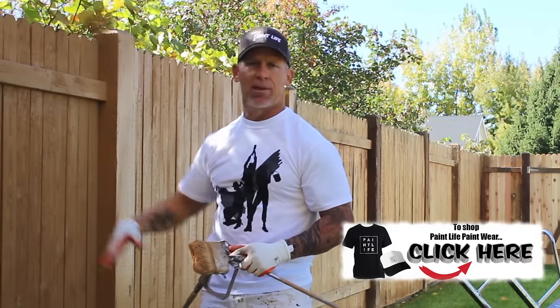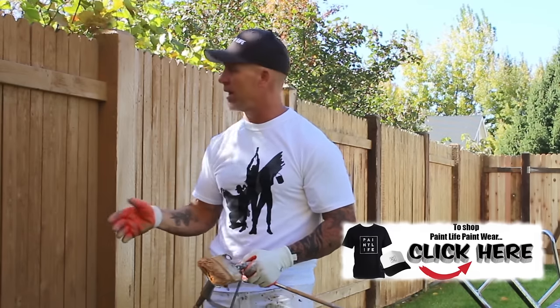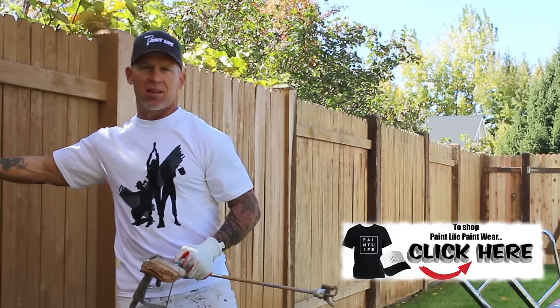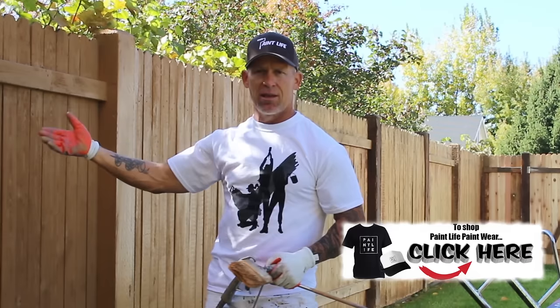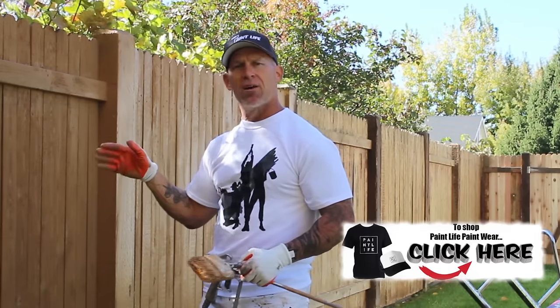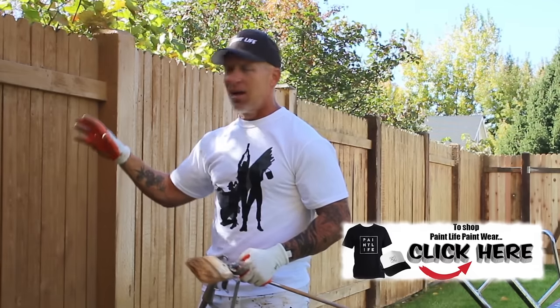I'm getting to the top and then going right back down, and then my backbrushing process is what gets the actual top of the picket. If you're worried about stain getting through the edge or in between the pickets and going to the other side, if you spray at an angle it'll minimize the amount of overspray going through the pickets.